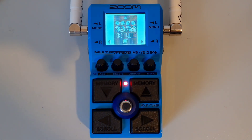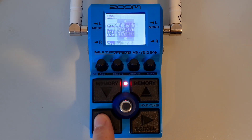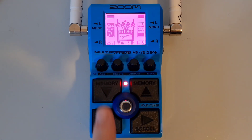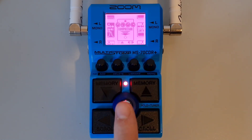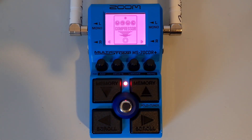To change an effect to one in a different category, use the left and right footswitches to select the effect, then press down on the library knob. Use the left and right footswitches to change between effect categories, and then use the up and down buttons to select an effect in that category. When you're finished, press the main footswitch to confirm. Note that only one effect from the line selector and BPM module can be added to a patch memory.